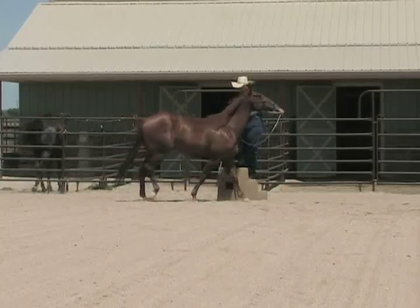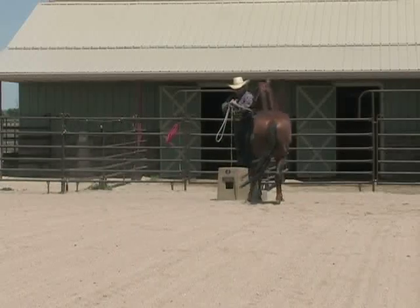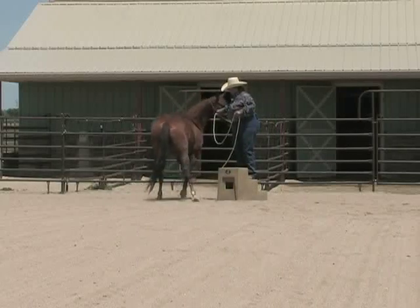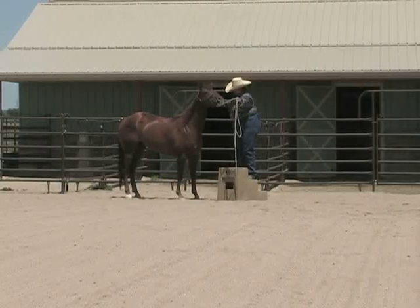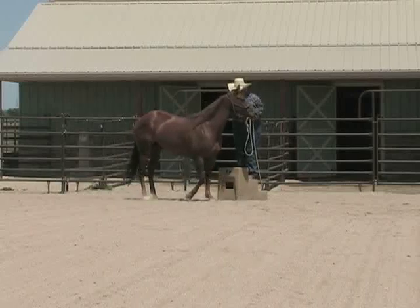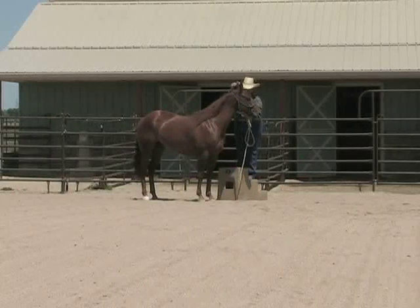When she rolls her hindquarters, I'd offset it — maybe back her up, set her again to her left, move the hind again, and offer her to come up to the block. I'd like her to be comfortable at the block. Good — there she was, feeling for what it was I was offering.